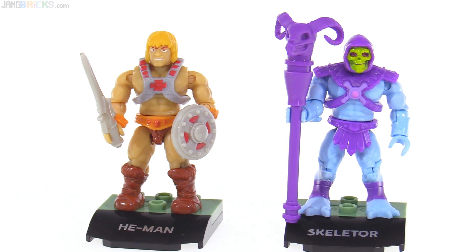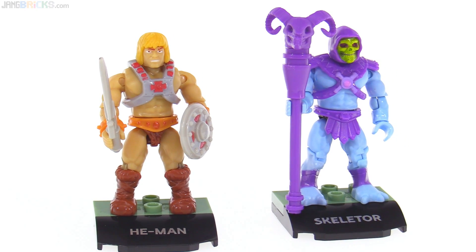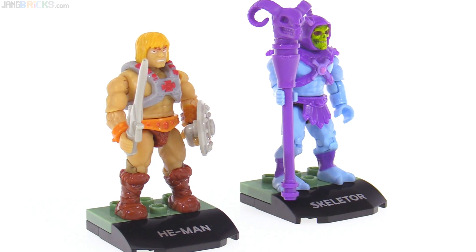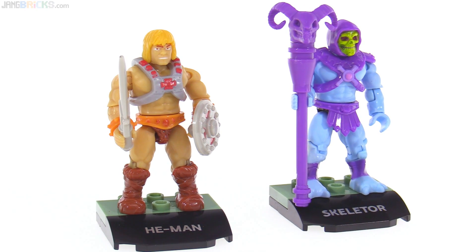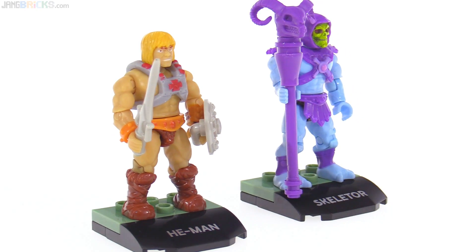And these stands! This is my first time opening up any of these Mega Construx Heroes from just the regular Heroes line. These stands are nice — it's just three little pieces, but they're proper. They center the figures, bring in a little bit of color from the theme — in this case it's that Grayskull green — and they have their little names on them. So yeah, it's all good.